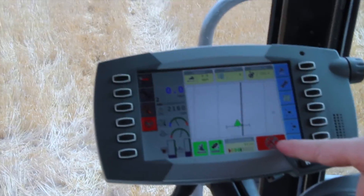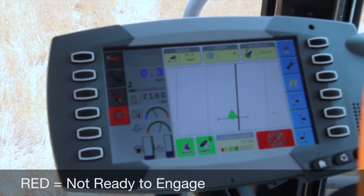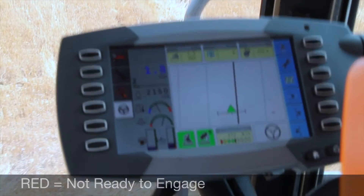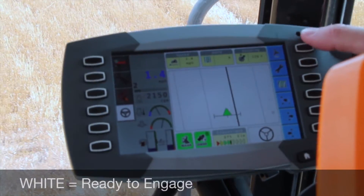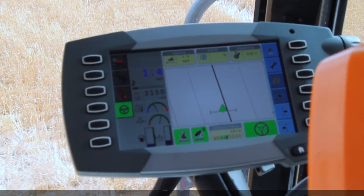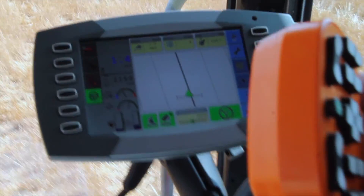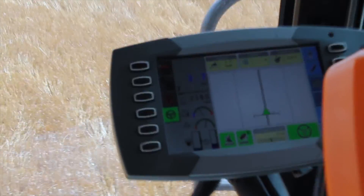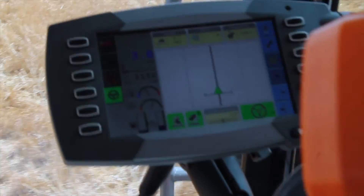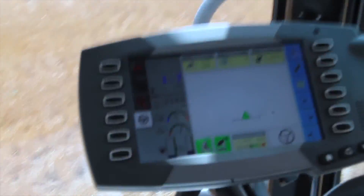Right here in our steering status screen, it's telling us it's unable to engage. As we start to drive forward and the machine is moving, white means the system is ready to engage. Simply click the auto icon. If it turns green, that means the guidance is engaged and the machine is following the line. To exit the line, simply turn the steering wheel and it'll kick out and you have full control of the machine again.